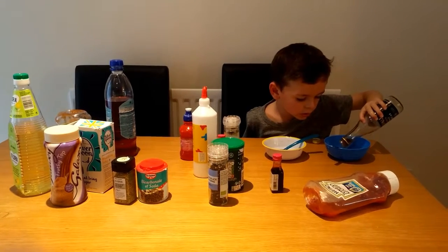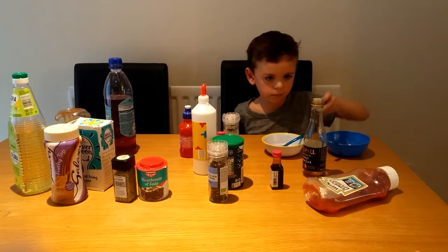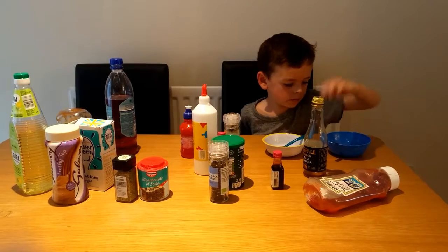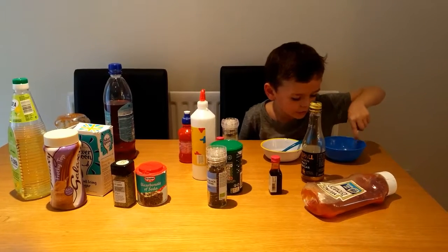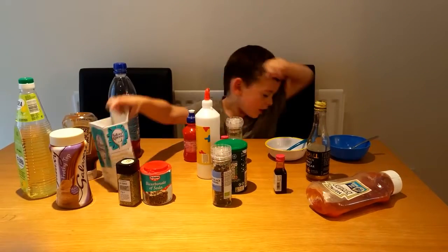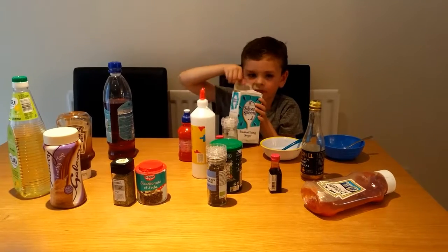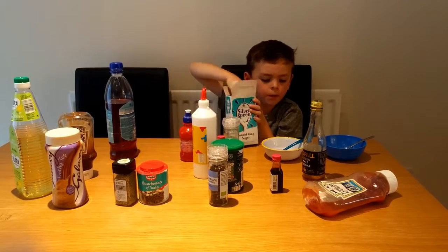Oh, you've got a good bowl and a bad bowl. It's mixed. Now I've got some icing, and this is pretty nice icing.